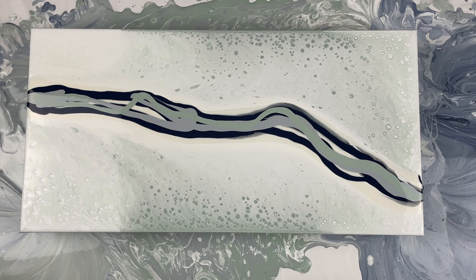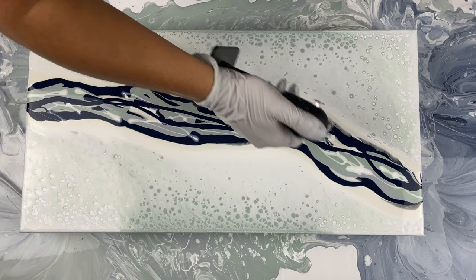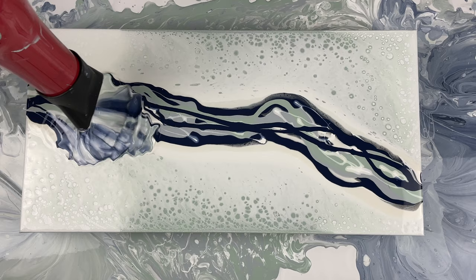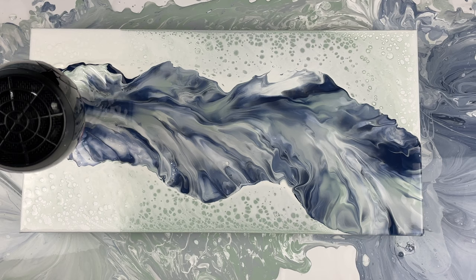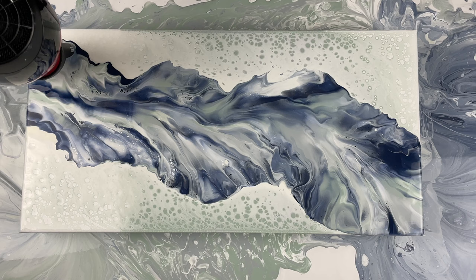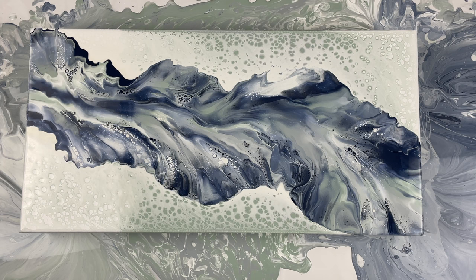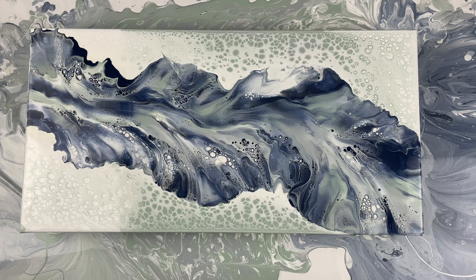I'm using all the same colors from my first Dutch pour in this Dutch pour portion. I really like putting Amsterdam Titanium White over top in my Dutch pours because it's a heavy paint known for lacing and cells — usually you get a lot of really pretty lacing. With these types of pours it's not one you can just redo very easily; you kind of have to start over with the Dutch pour if you want to redo it. In the next painting you'll actually see me do that because I wasn't happy with the blowout. But in this one, all those really pretty cells are popping to the top and the pearls are forming very nicely.